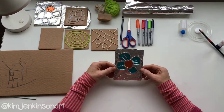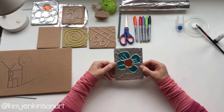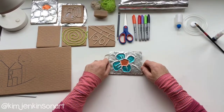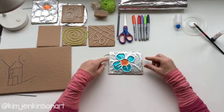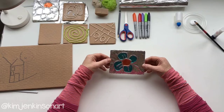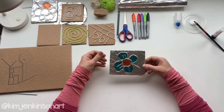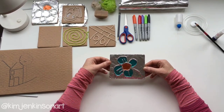Hi guys, thanks for joining me today. In today's quick craft session we're going to be making foil embossed art pictures. In these sessions, because we're at home and can't really get out to get our supplies, I'm going to try and use any materials that you could find at home — maybe in your kitchen cupboard or some bits and pieces you might have in your craft cupboard already.